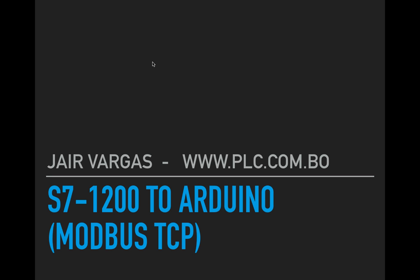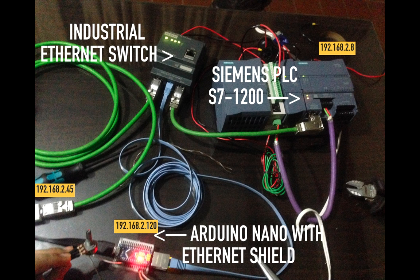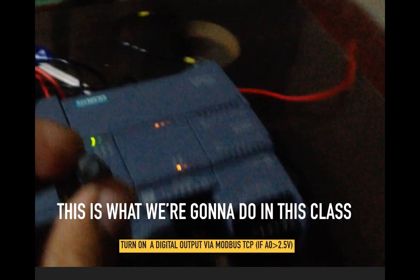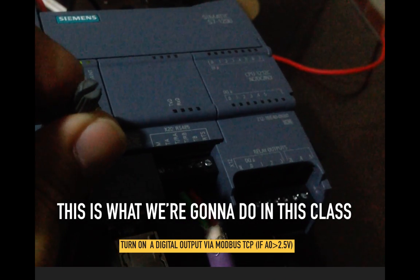Hi, my name is Javier Vargas and today I'm going to show you how to set up a connection with a Siemens S7-1200 and an Arduino Nano shield with Ethernet. We're going to use an industrial Ethernet switch, our Arduino Nano with Ethernet shield, and a Siemens PLC.